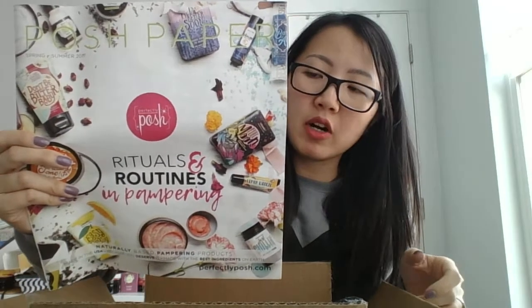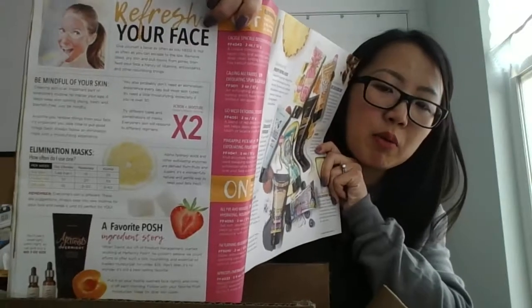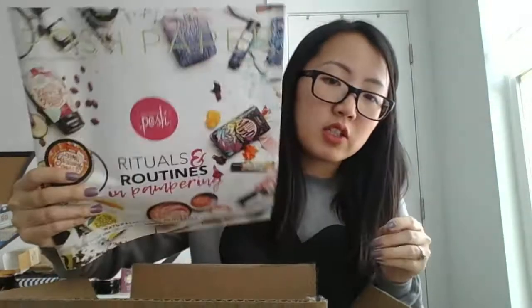Also in this box is a catalog — our new Posh Paper. It's very informative: it tells you about the different ingredients, the different products, and how to use them. The mask page is probably one of my favorite pages because a lot of people don't know what to do with masks, but this page tells you what the masks do, why you might want to use them, which ones would be good for you, and how often to use them.